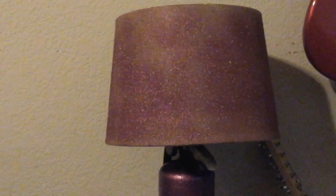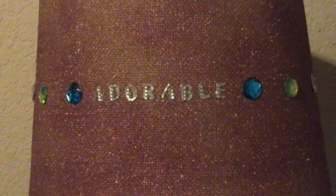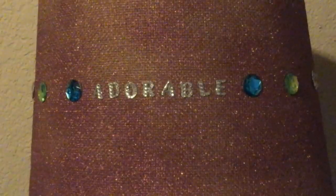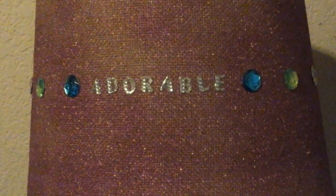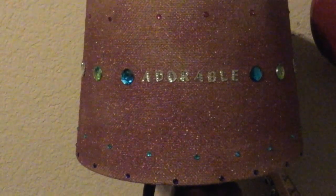Now I just need a few more final touches. If there's anything my husband loves, it's bling and the word adorable. Obviously it needed more gems.